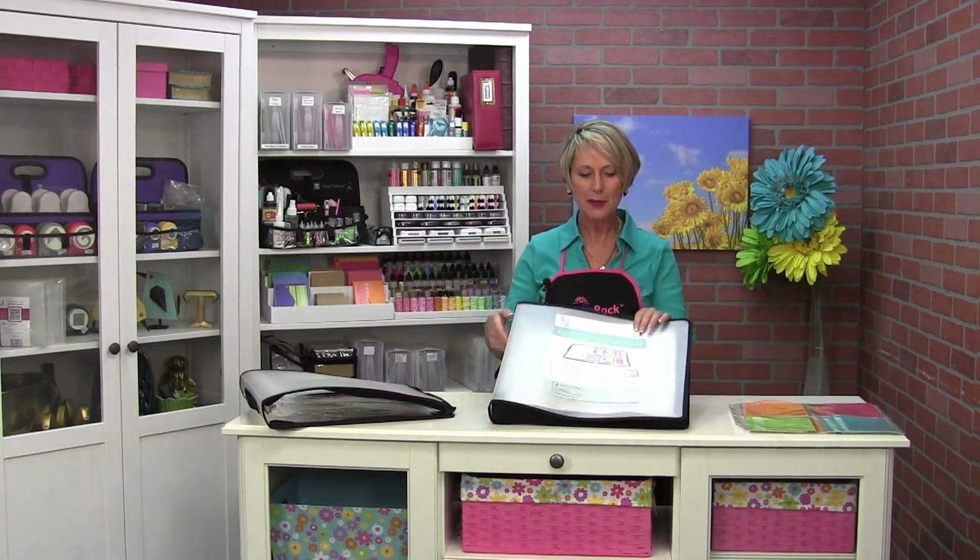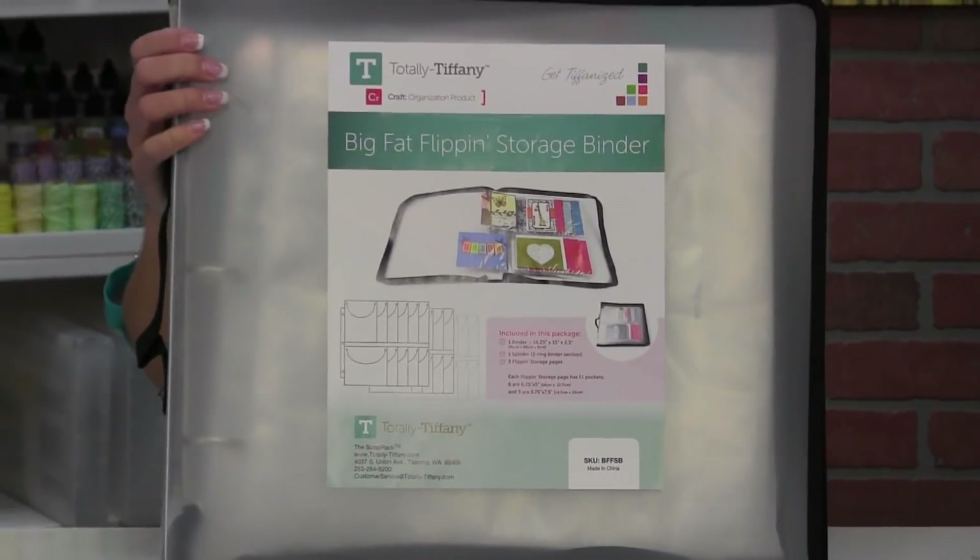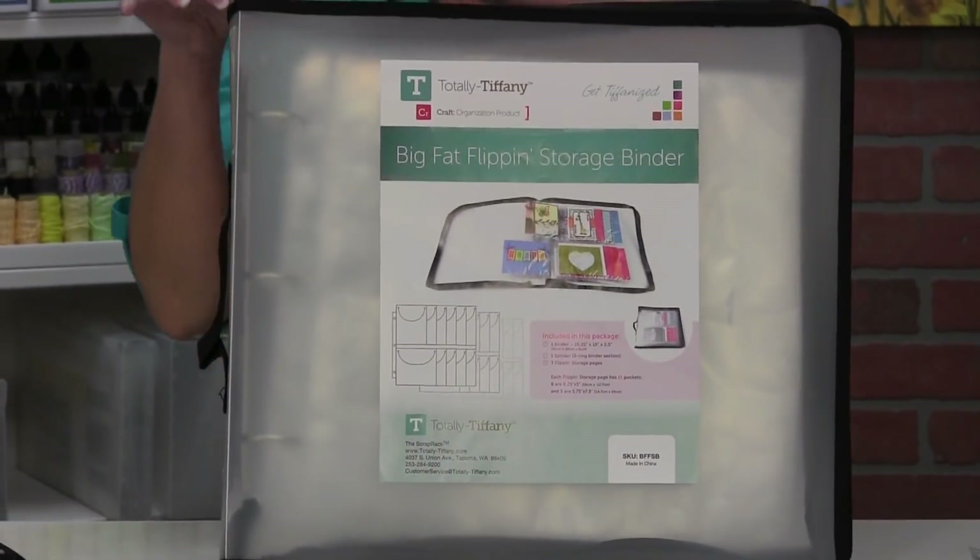Hey everybody, it's Tiffany and I just want to share with you a little bit about our big fat flippin' storage binder. So if you want to get flippin' organized, this is the tool for you.